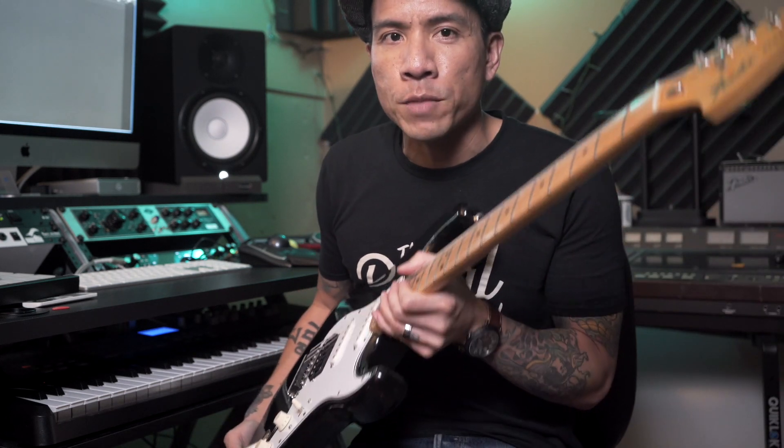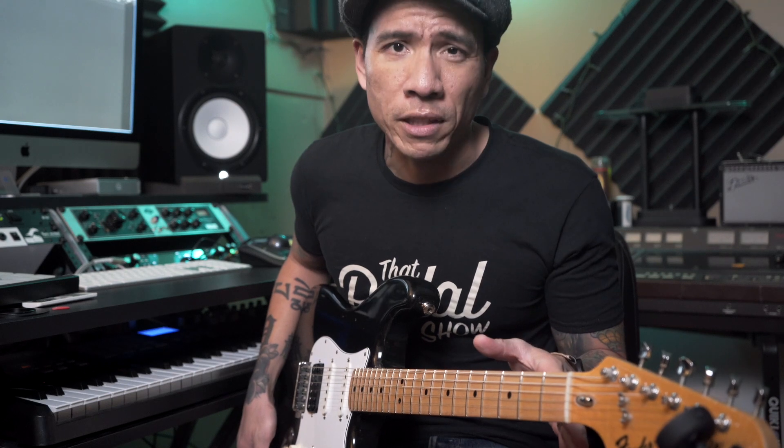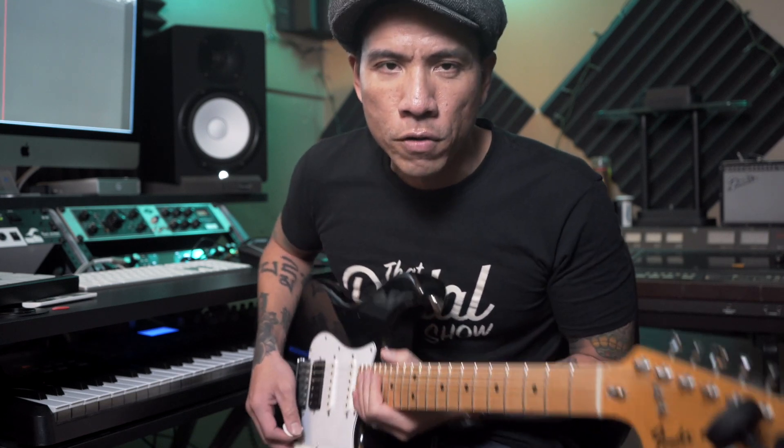I have in my hands my 1977 Fender Strat. I just got it refretted with taller frets. Before it had really low frets and I couldn't bend and it was uncomfortable. So I had medium jumbo frets put on — pretty standard for Strats — and I noticed when I would play certain chords some of them were sounding out of tune. I knew exactly what it was: I had to adjust my finger pressure because of the taller frets. My finger pressure was actually bending some of these notes.